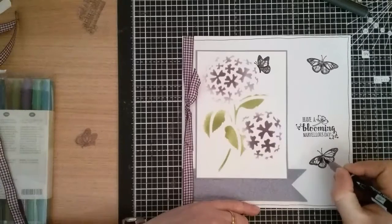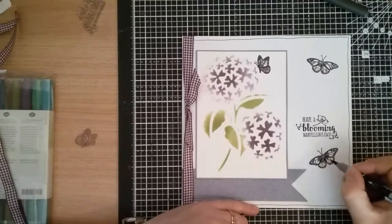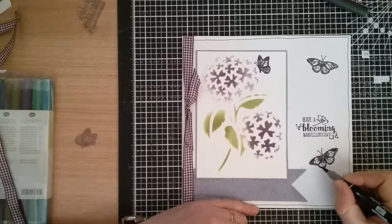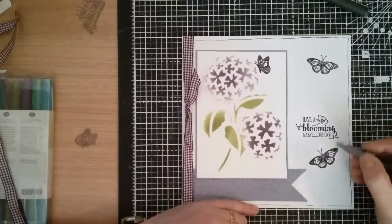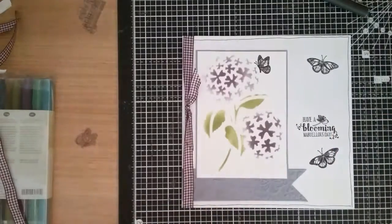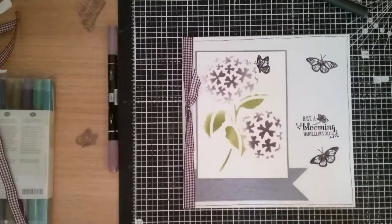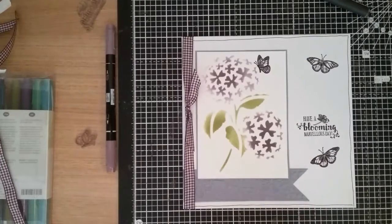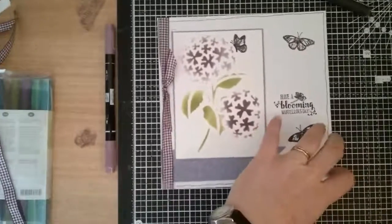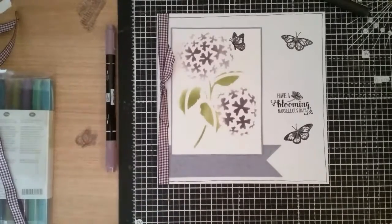I've done my stencil just using ink. You could also use some paste and glitter paste, which would make it quite nice, or you could put some paste on and add glitter onto it — the choice is yours really. So there we are, that's my card finished. A nice simple card. I'll be back again soon, thanks for watching today. Bye!